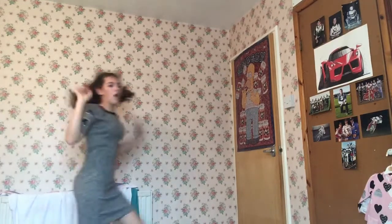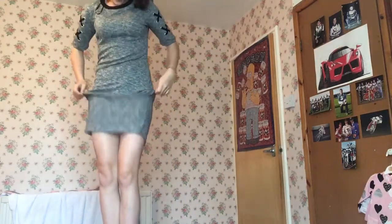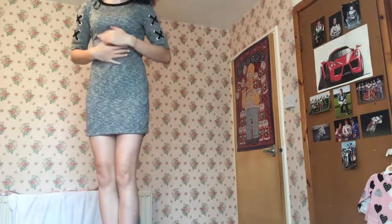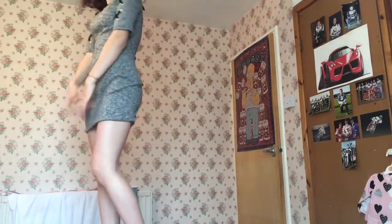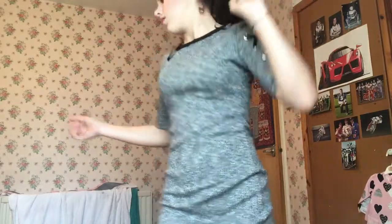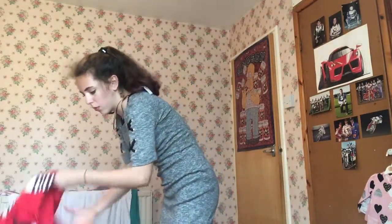So here is the first dress — it's a nice length, I can make it a little shorter. It's a bodycon dress with the little crisscross on the sleeves and it's really pretty on. Next I'm going to try on the full body outfits — leaving the hoodies until later.